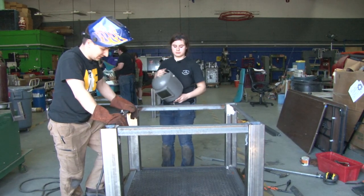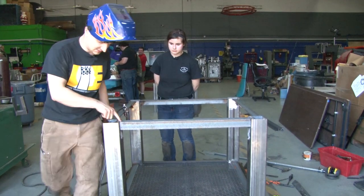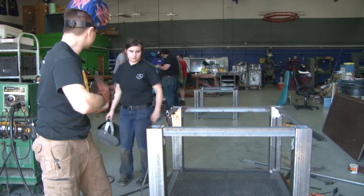So we got the bottom welded onto our table. We put a cross brace on it, and now we're going to be doing just the final welds on the top part of the frame here. I'll do a couple and then we'll hand it over to Katie and she can finish them up.